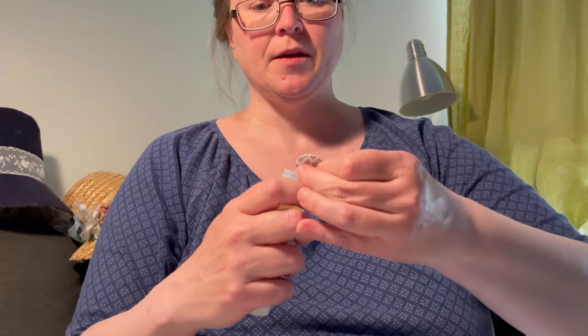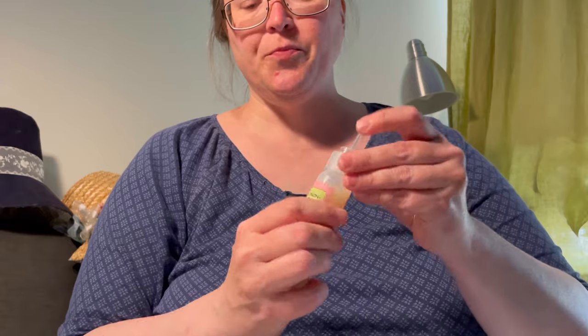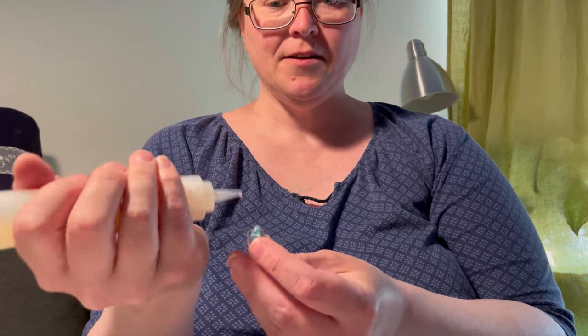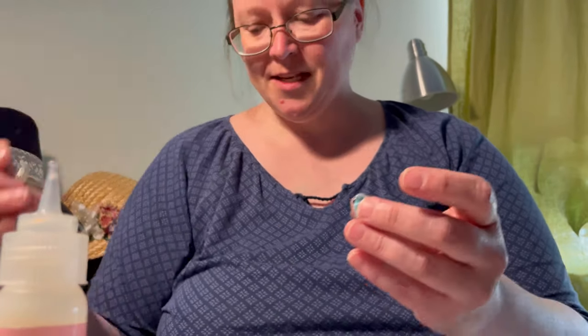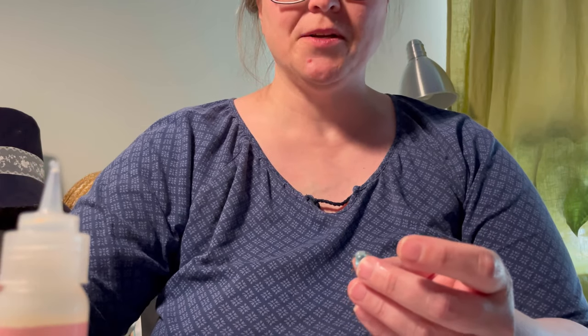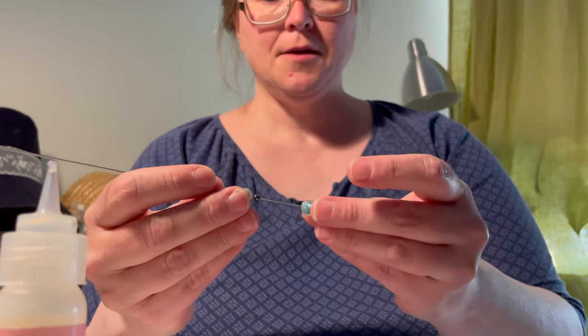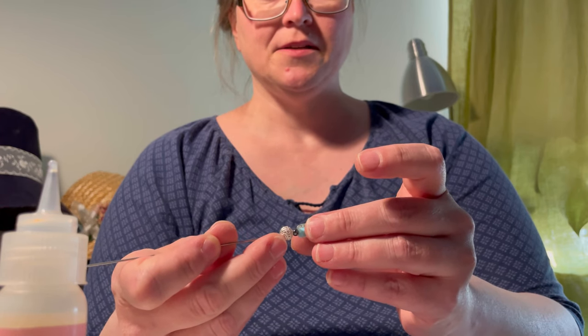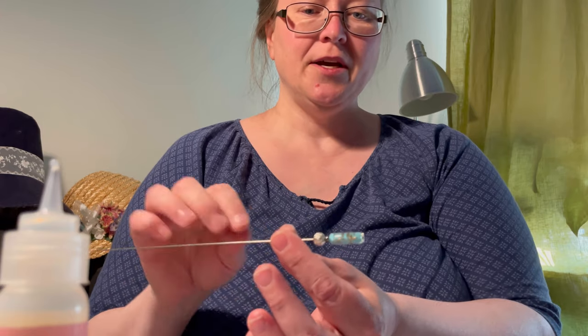To glue it, you need to take your lacquer — I haven't opened this before so I have to open it now. Then you take your bead, and if it has a quite large hole like this one, you can put the lacquer in the bead directly and then stick your needle in the bead. That way you can make sure that the lacquer is all the way through the bead. When you have positioned your bead like you wanted with the lacquer inside, you put it down and let it dry.